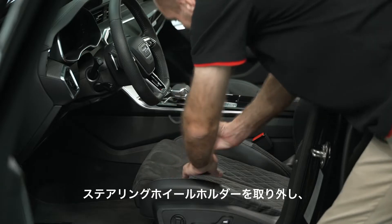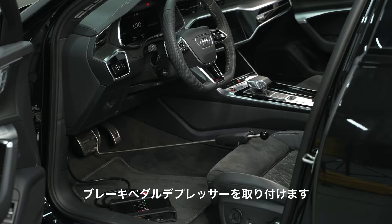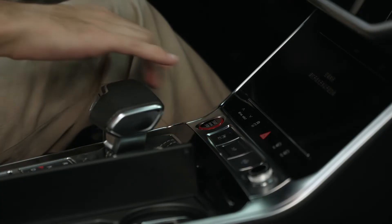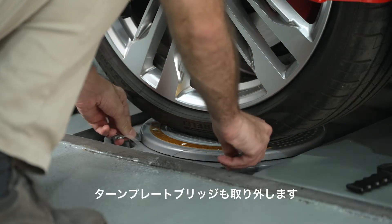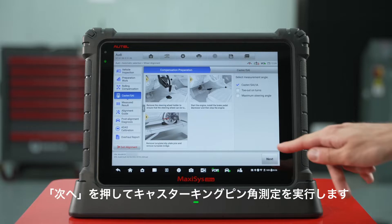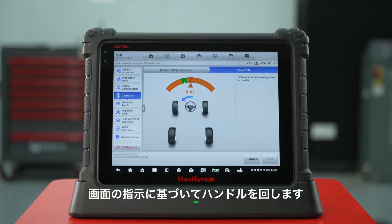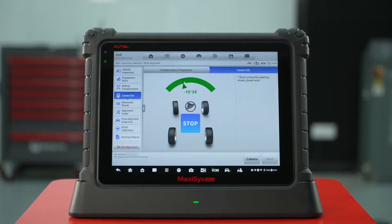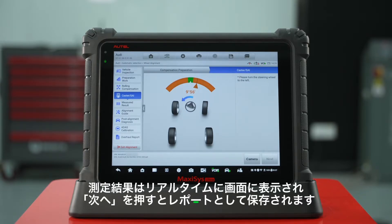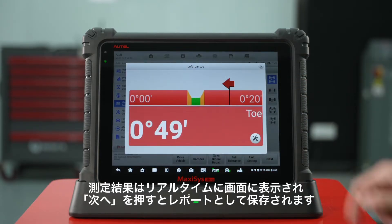Remove the steering wheel holder. Start the engine. Install the brake pedal depressor and then stop the engine. Remove the turn plate slip plate pins and remove the turn plate bridge. Press next to perform caster SAI measurement. Turn the steering wheel based on the instructions. Measurement results will be shown on the screen automatically and will be saved as a report after pressing next.